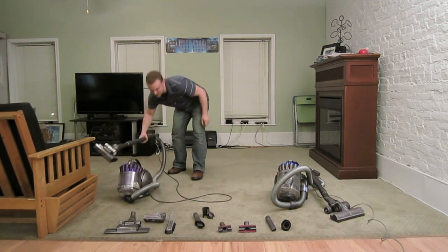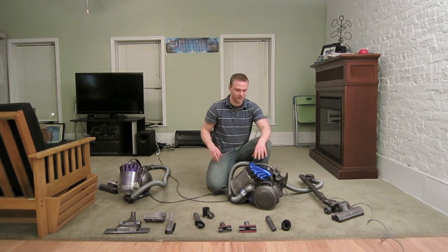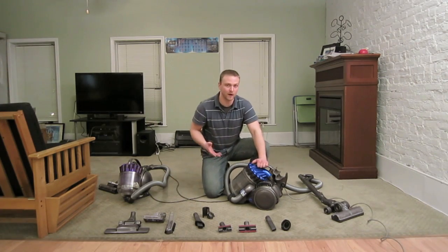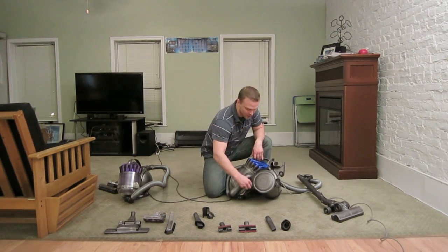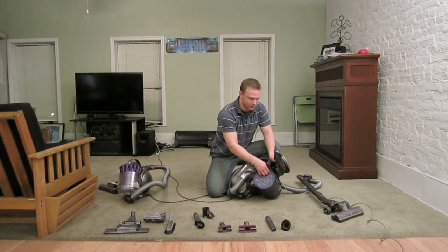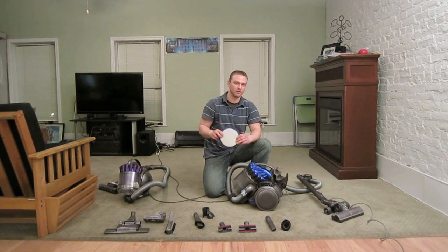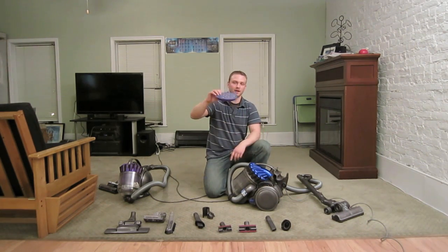Let's talk about filters. One thing I like about Dysons is that they have HEPA filtration and you don't need to buy bags. Though it will run you about $40 a year for filters. For the DC23, you just twist the knob by the wheel and pull out the filter. They recommend you wash it out once every three months — just pour water on it, squeeze it out, and let it dry.